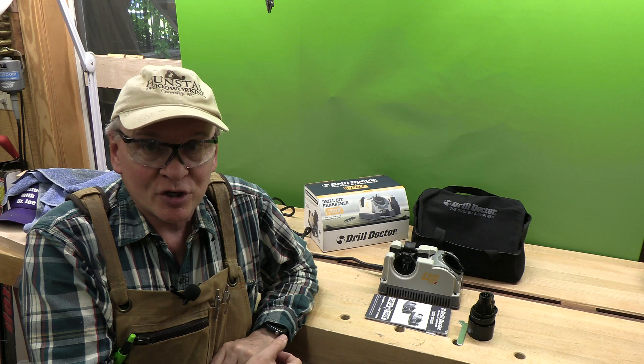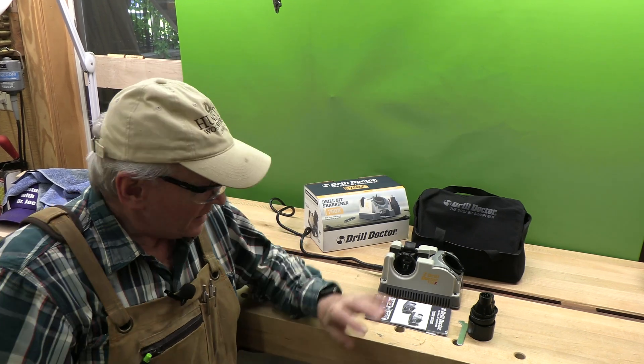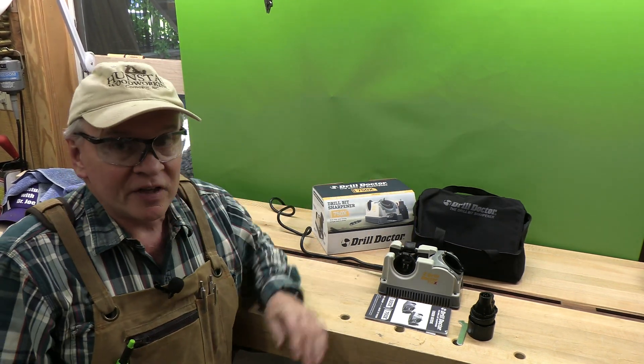Welcome back. This is Adventures with Dr. Joe. Please click subscribe and like. This is a review of the Drill Doctor 750X.